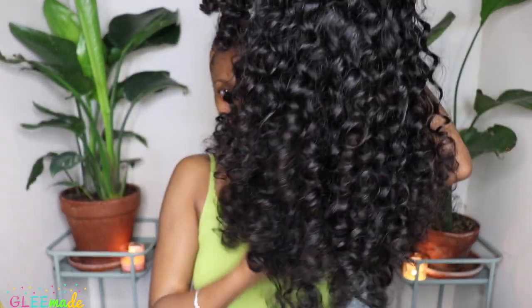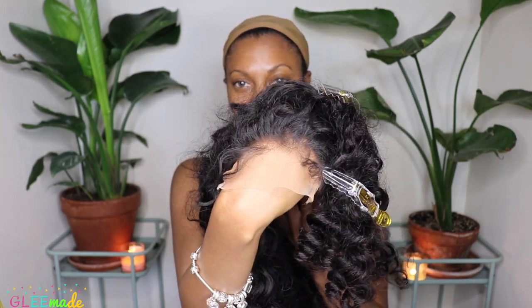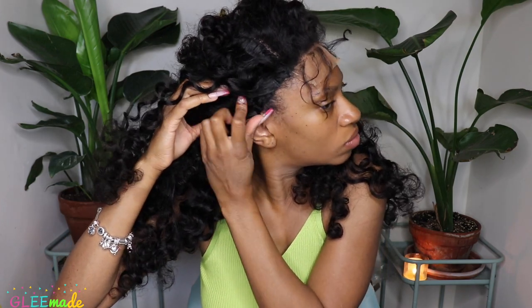Because it's curly, and it's wavy, and it's big, and it's luscious — I absolutely love it. I did make this wig myself using my sewing machine. This wig is made of a transparent 5x5 closure and 4 bundles of the Pineapple Twist Wave hair.